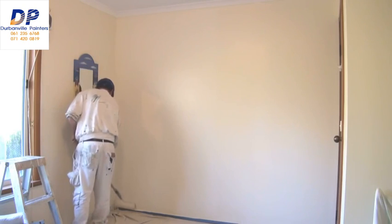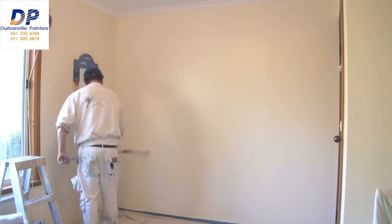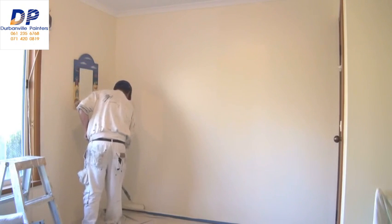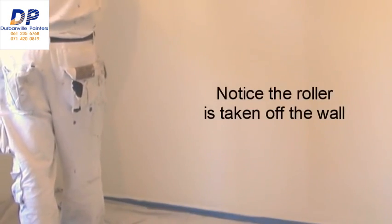Some people like to start from the top and come down, and each time they do that they're taking the roller off the wall and then putting it back up — it's a bit of a waste of time. I find it's just as easy to go from the bottom up and back down.